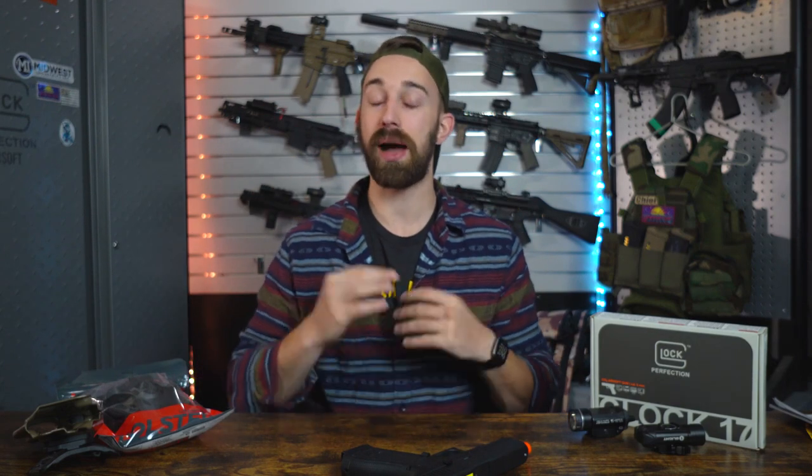That is all I have for you — that is the entire overview of the Glock 17 Gen 5 half blowback from Elite Force. If you have any further questions, put them down in the comment section below and I'll do my best to answer every single one. We're all done here — take care, stay safe, stay positive, and I'll see you in the next one.